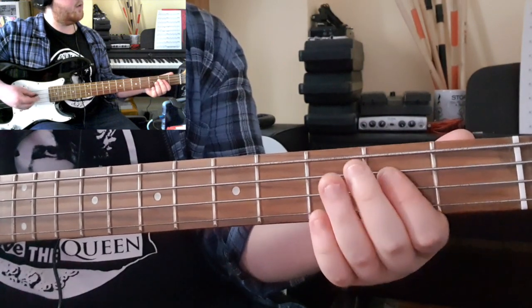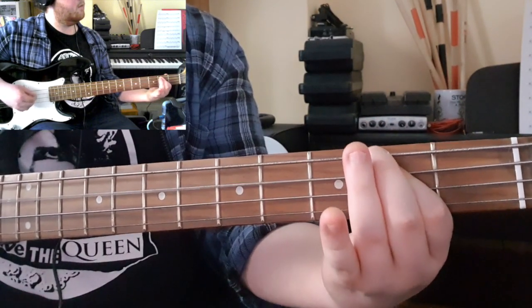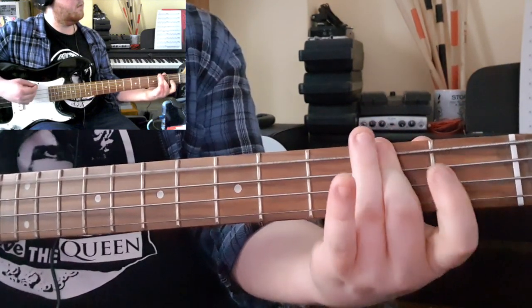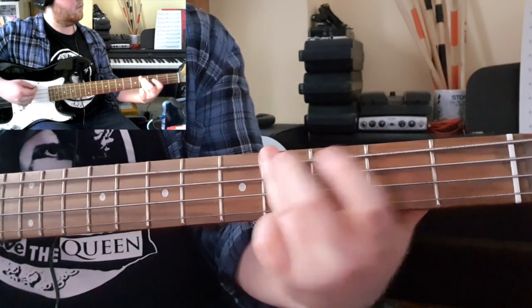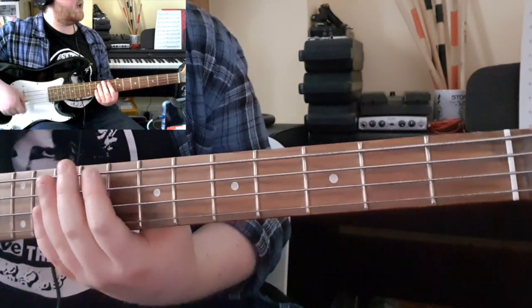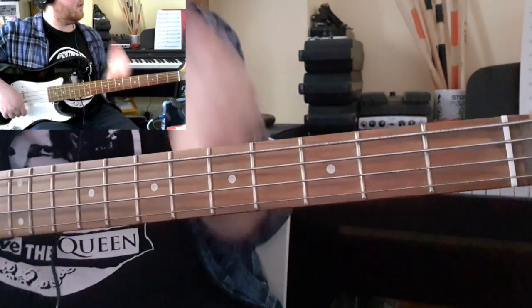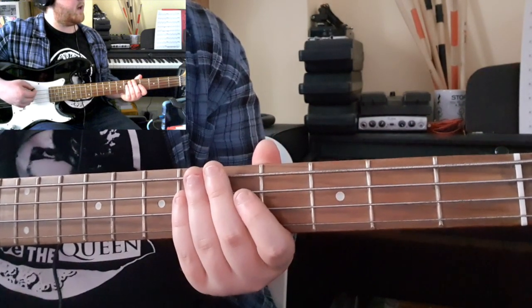Start with an open string on the E. So that's your first two lines, coming down to the 3rd and 4th lines. You've got some staccato quavers interspersed with little riffs.